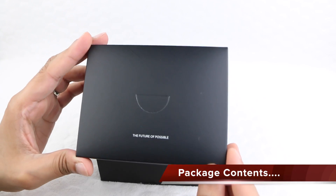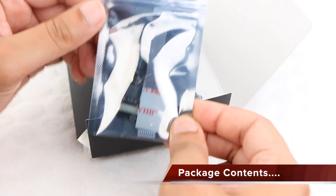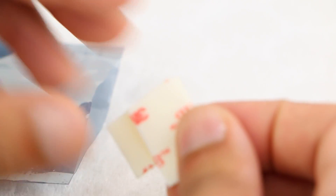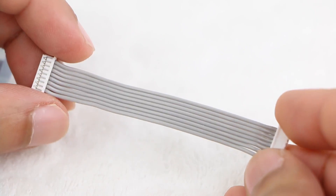The package is typically included with the gimbal itself. Alongside the Anti-Interference Board, users receive some double-sided 3M sticky pads and an 8-pin extension lead.